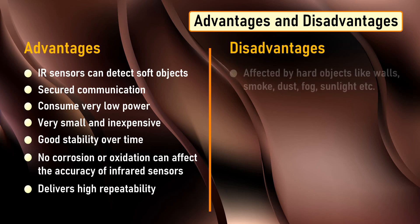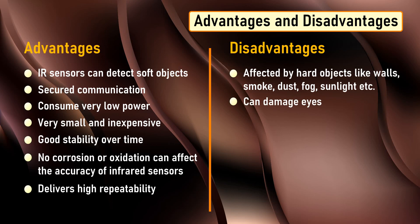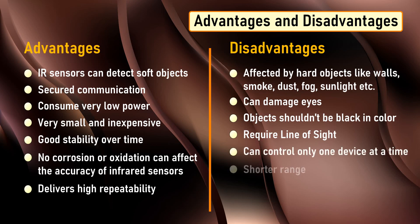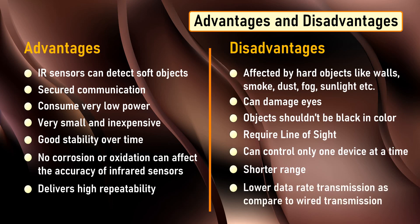Disadvantages include: infrared frequencies are affected by hard objects like walls, smoke, dust, fog, sunlight, etc., and hence it does not work through walls or doors. Infrared waves at high power can damage eyes. Objects should not be black in color as they will absorb all the IR light. They require line of sight between transmitter and receiver to communicate. They can control only one device at a time. They support shorter range and performance degrades as distance increases. They support lower data rate transmission compared to wired transmissions.